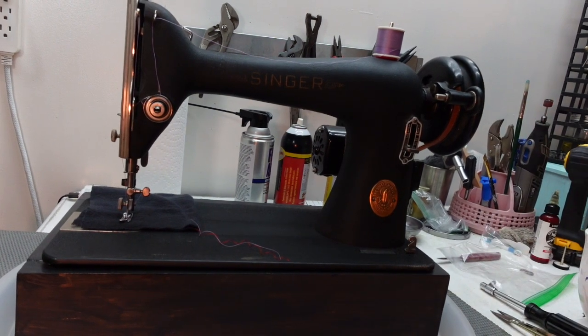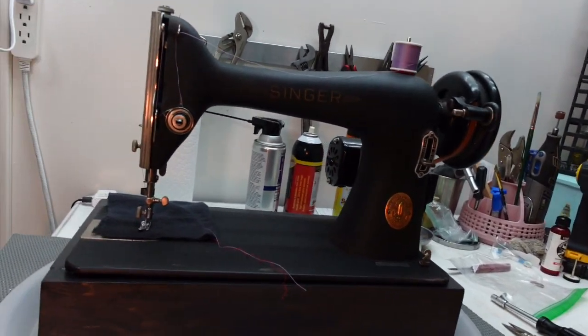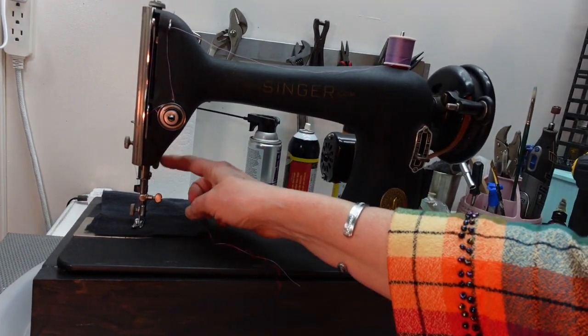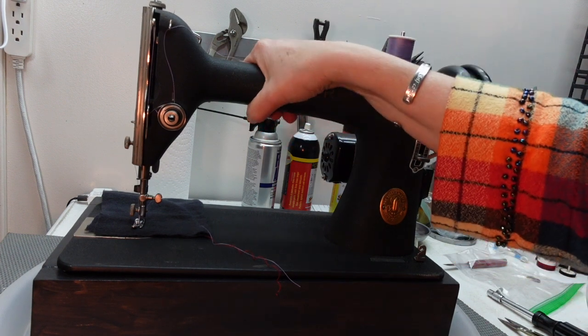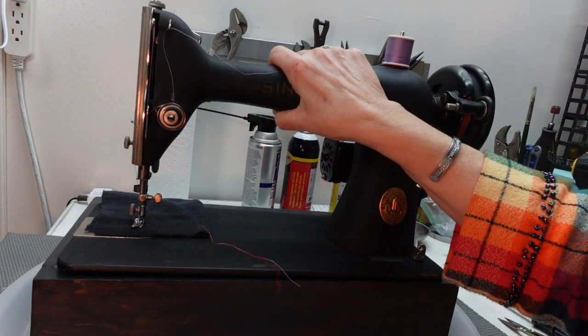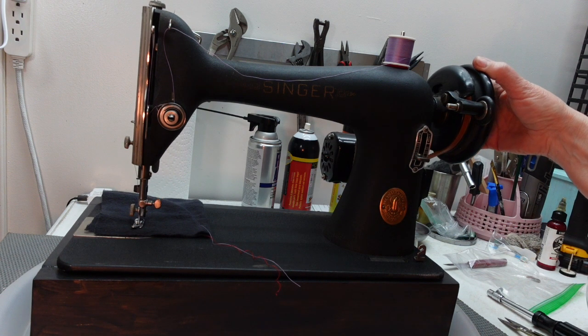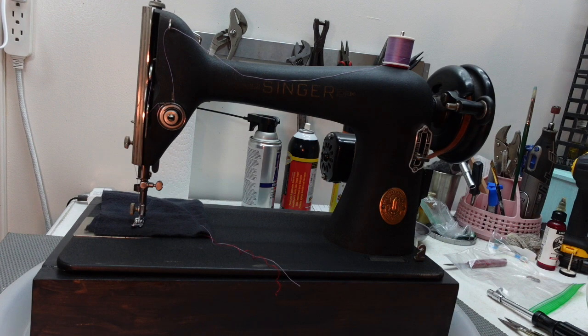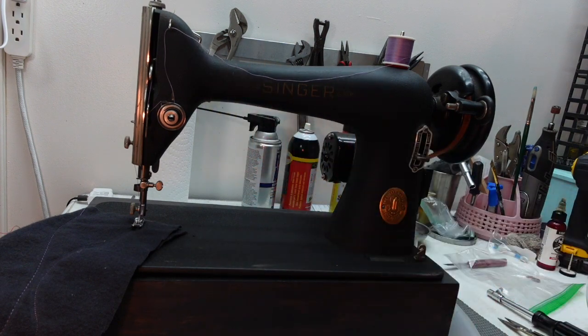Hello everybody, welcome to a new project. This is a 1966 Godzilla black side machine — some parts are black-sided, some are not. Before I got the idea of filming any of this, let me tell you the history. I found it on Facebook Marketplace; it was in a table and completely frozen up, awful. I completely tore it down, cleaned it up, remade it, and put a brand new 1-amp motor on it.